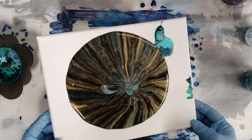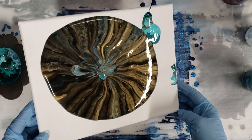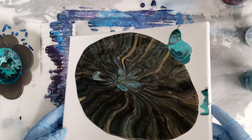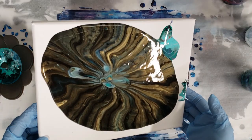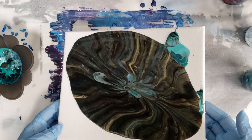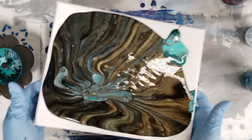I'm gonna try to maintain the pattern, just going towards my corners. Usually I would use a square canvas for a pattern like this, but I'm running a little low on canvases, so here we go.